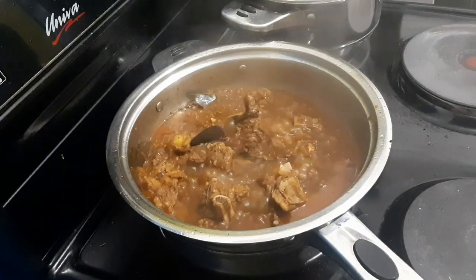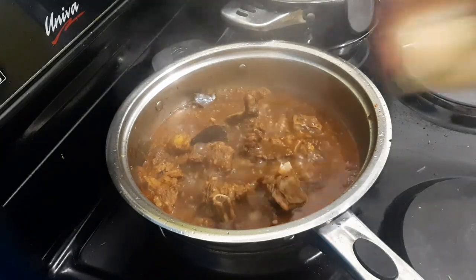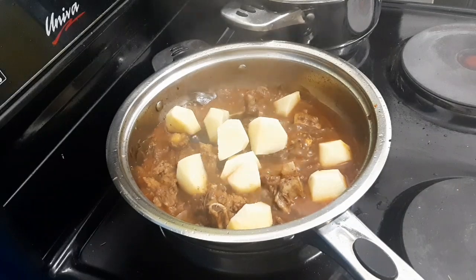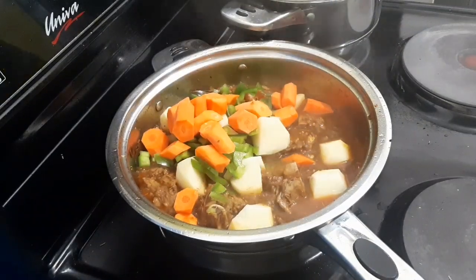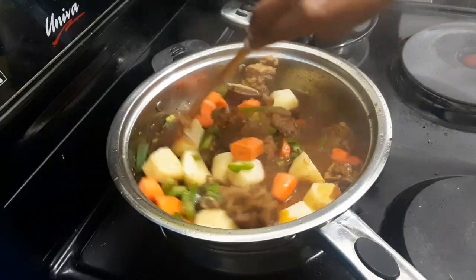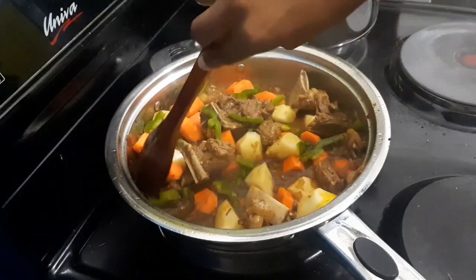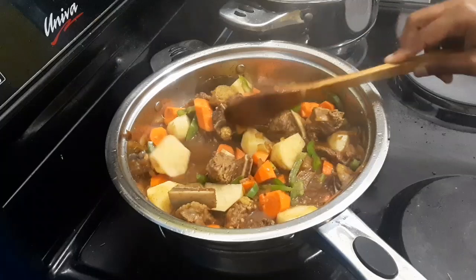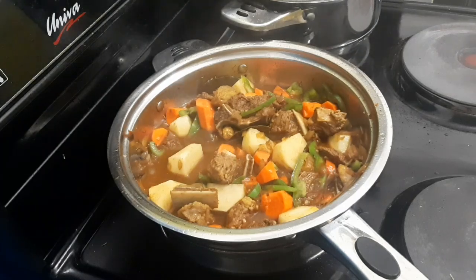This is how the meat looks — I've cooked it for close to two hours. I was adding water as soon as it was almost finished. My meat is ready now, so I'm adding all my veggies. I only had green pepper — if you have the other colors go ahead and make your meal colorful. Let this cook until your potatoes are ready.